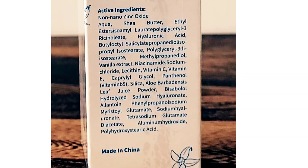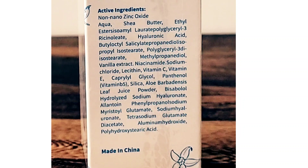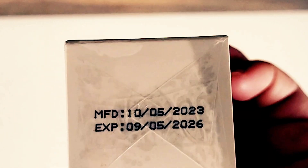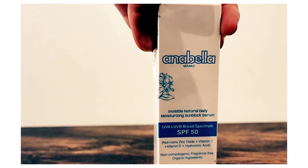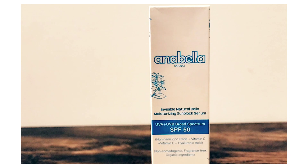On this side of the box there's a company description and an ingredients list. The label does not include the percentages of zinc oxide or niacinamide, but those are available on their website and in their ads. The production date and expiration date are printed directly on the plastic, not on the box. This product claims to be clean skin care and sunscreen.